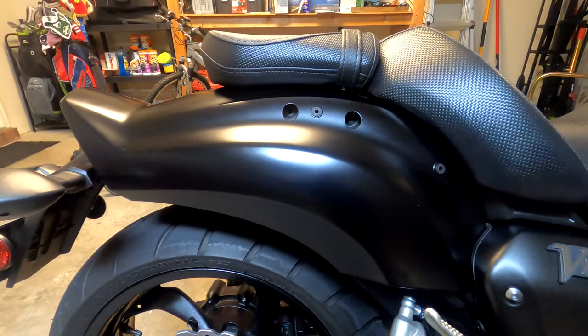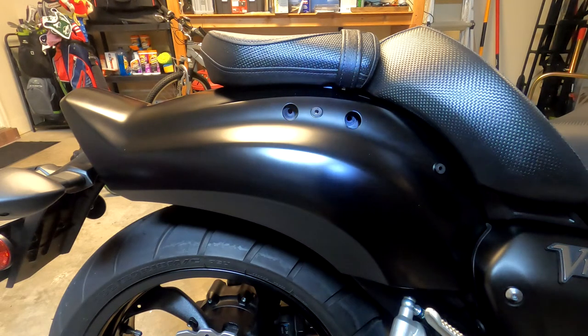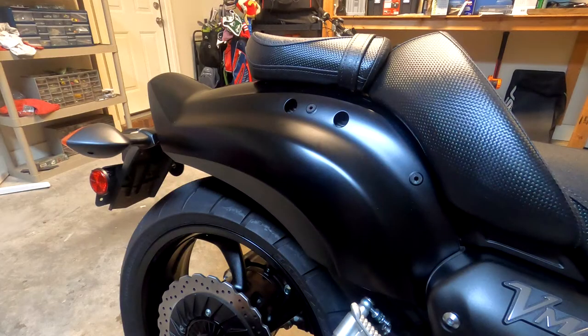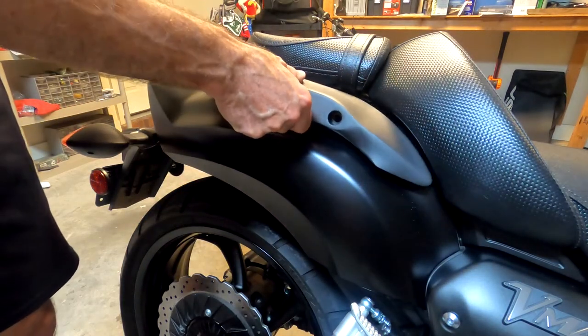As you can see, the motorcycle is already set up to receive the side arms of the backrest. You can also see that the nuts are already in place, so you don't have to worry about trying to get to a nut underneath the fender. You will also notice that the existing holes will just remain there with this rubber grommet that's in place.